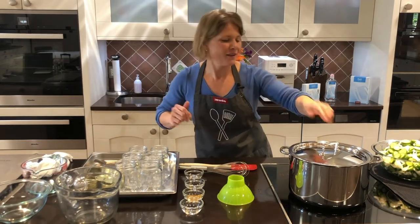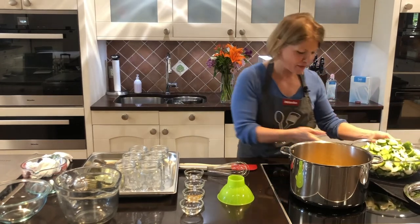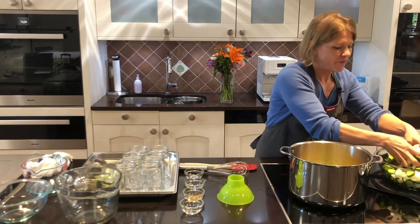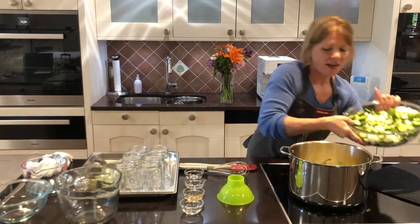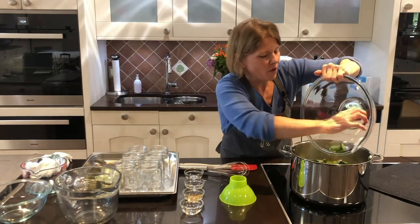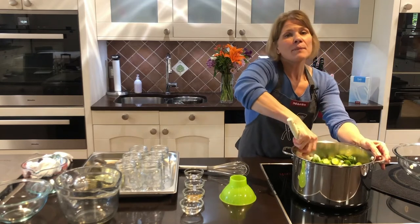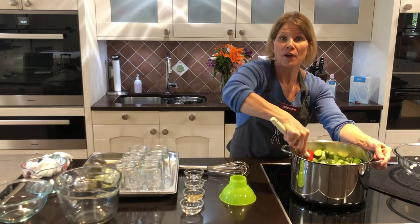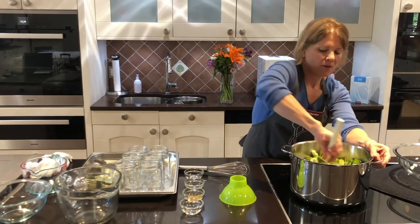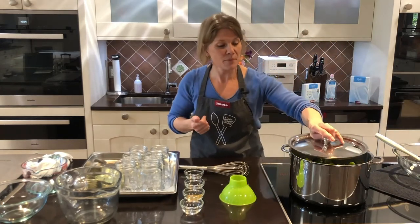I can hear this is up to a boil, so I'm going to take the lid off. It looks so pretty already — the color — and it smells amazing. I'm going to add some into the bottom first because if I just dumped the whole bowl in I feel like it would splatter out. Now I can add the rest and use my spatula to give it a nice stir. We're not cooking the cucumbers — we just need to get this back up to a boil, because you always want a hot mixture going into your warm jars. I'll cover it for a few minutes until it gets back up to temperature and then we'll start filling our jars.